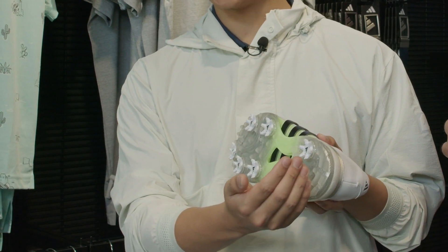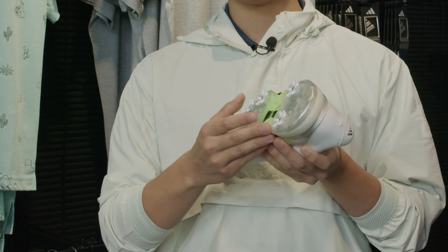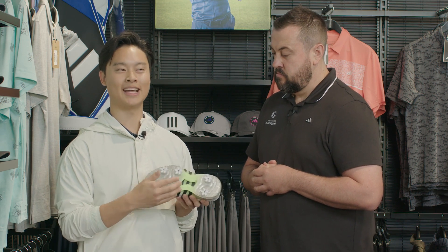And then as we go to the bottom of the shoe, the outsole runs throughout the entire shoe, especially in this middle part here. If you were to step on any rocks and stones outside the fairway, you won't really feel anything, which is a huge plus — it adds a little bit of suspension to the shoe.